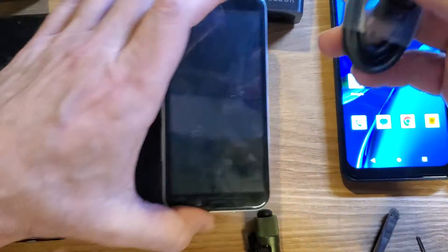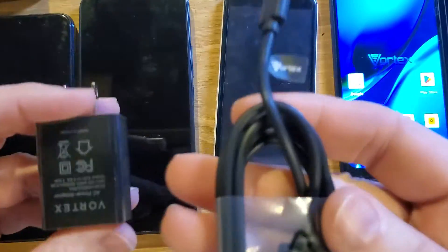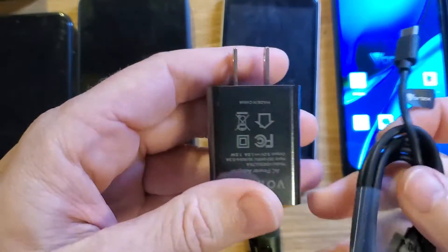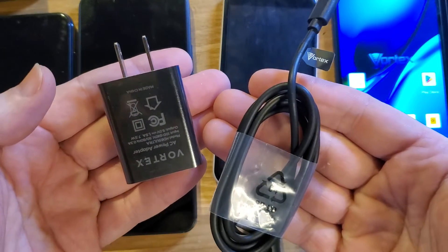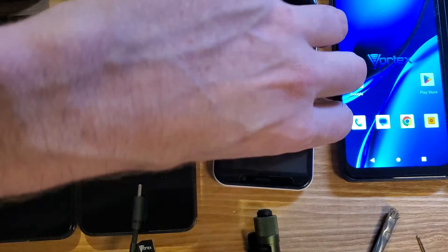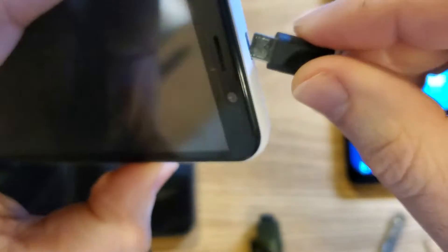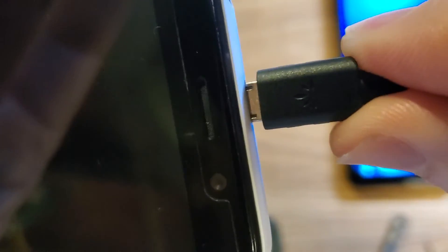The next thing is to actually check your chargers. Sometimes, unfortunately, the brick fails or the cords fail. Usually the cords fail because we're a little rough on them, or they bend. So you need to either plug your cord into another device to see if that device takes a charge, or borrow another charger from a friend, family member, or coworker to see if it will charge correctly. Make sure that you are putting it in correctly and that you get that click — you should get a nice clean click like that.